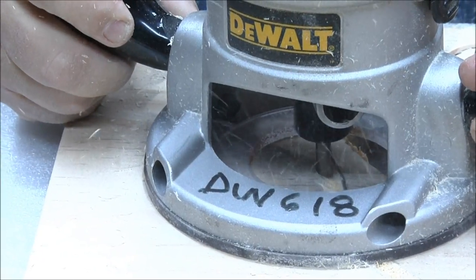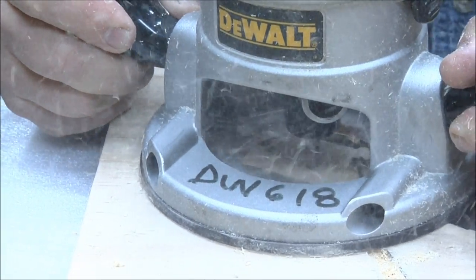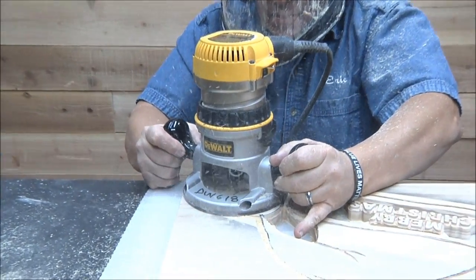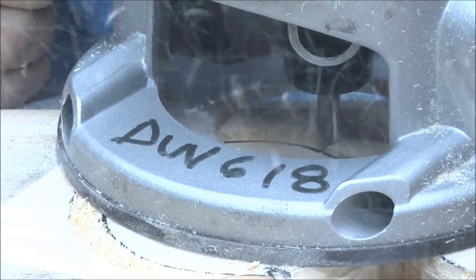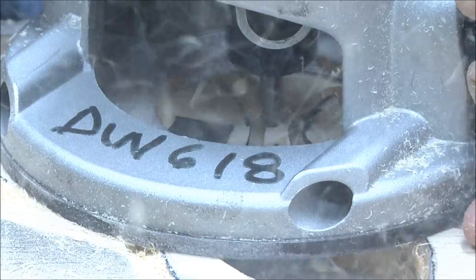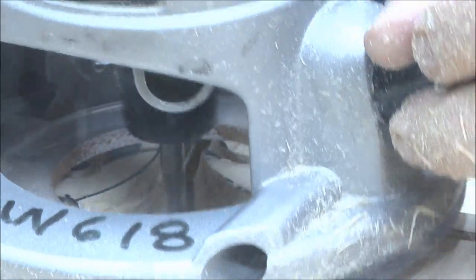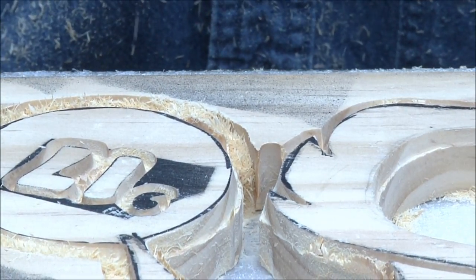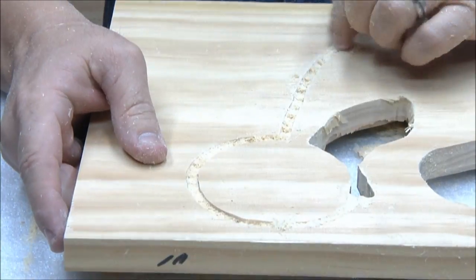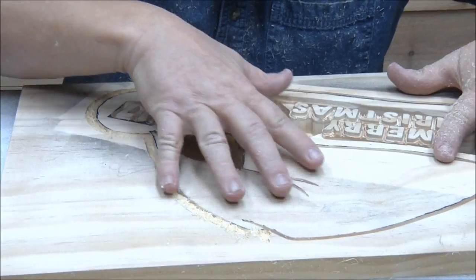We got that set at just the right depth. I'm going to go ahead and finish this up off camera. When you come back, this will all be cut out and we'll move on.